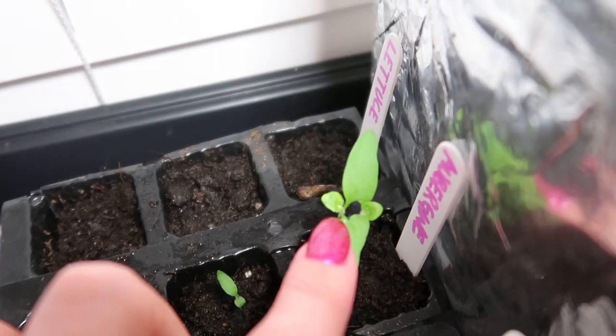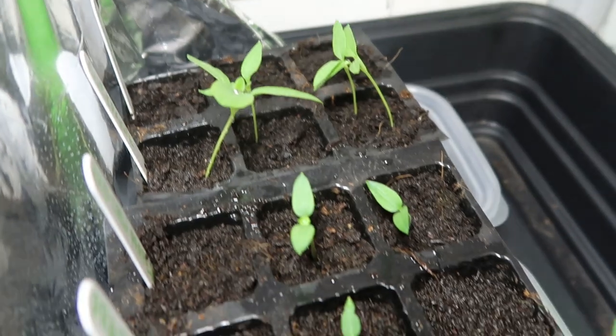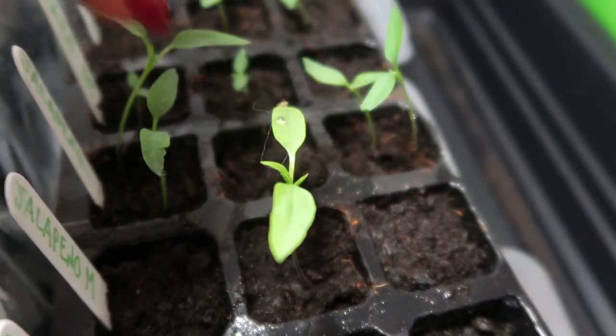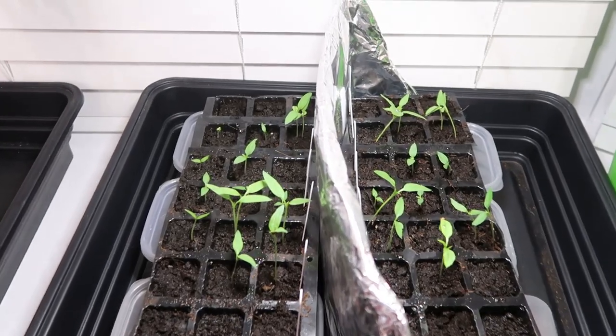We've even got a few true leaves starting to come through on quite a few of these. So far so good.